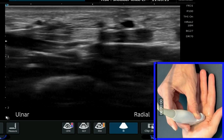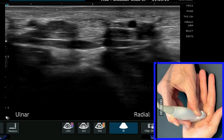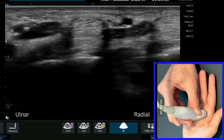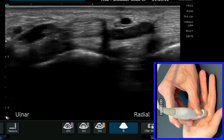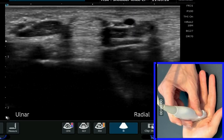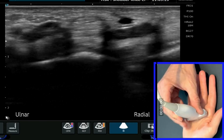As we move our probe down the hand more distally, you'll see those two tendons start to come together. You could be mistaken for thinking at this point that they're one tendon, but they're not. The deeper portion is profundus and superficially is superficialis.